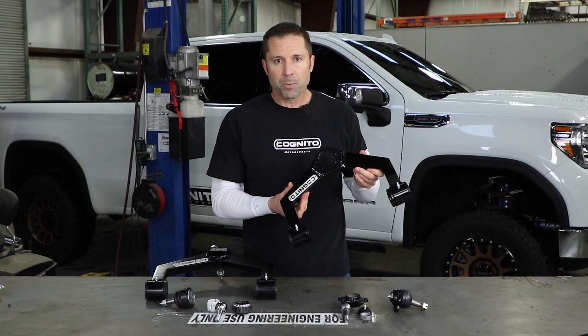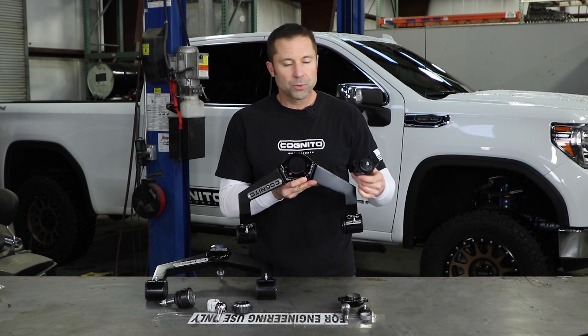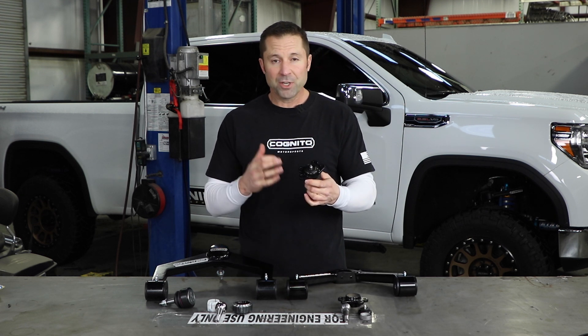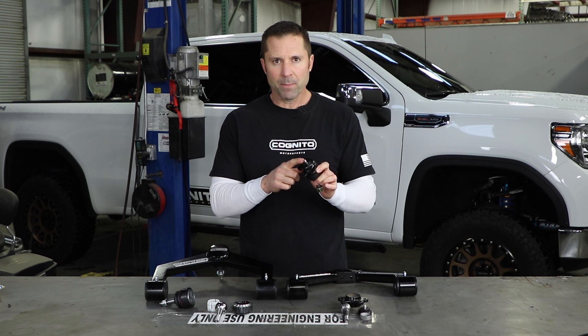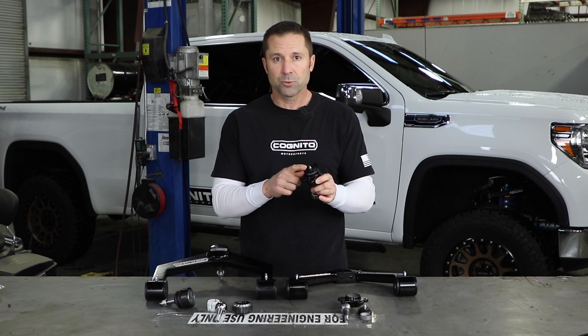It's our GM upper control arm right here. Our ball joint style upper arm uses a bolt-in ball joint. This ball joint right here is our Alloy Series bolt-in ball joint. We machine these in-house, we assemble them in-house — really high quality ball joint. It is not maintenance-free, it does require maintenance.